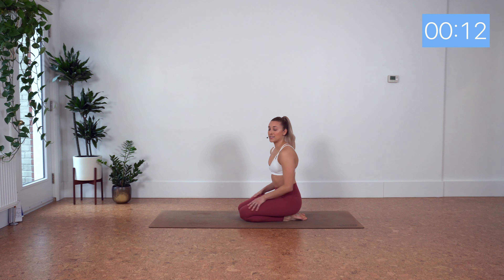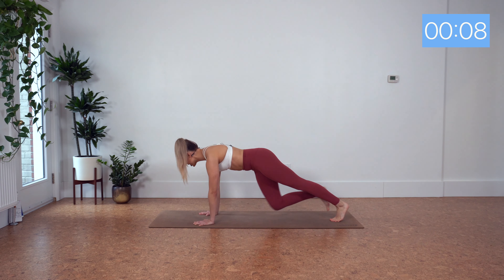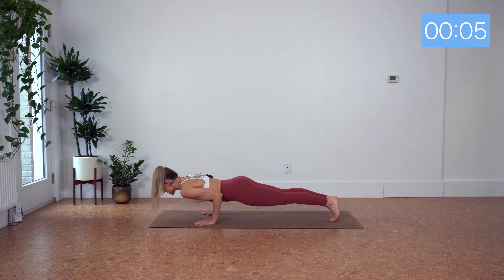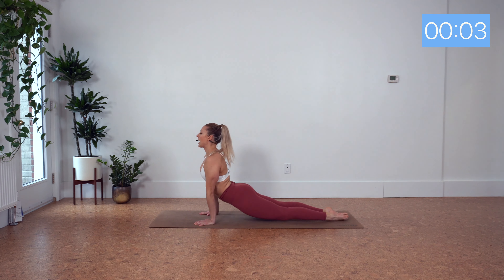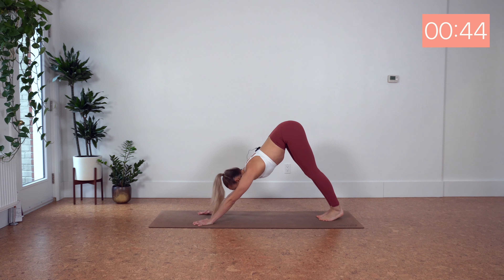This next one is a toughie — moving through a yoga flow here. We've got Chaturanga, hold for four seconds, knees up or down, upward dog, downward dog. Repeat. Let's go.